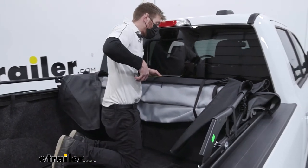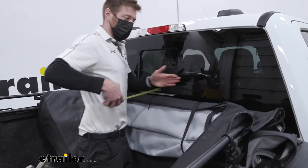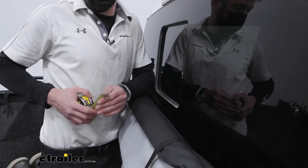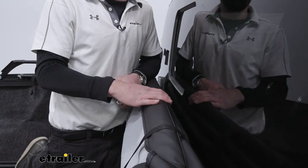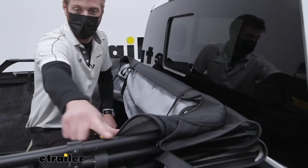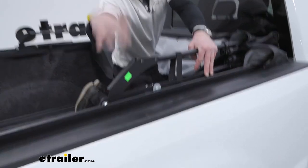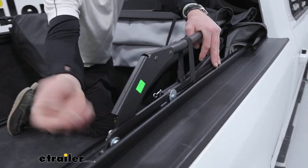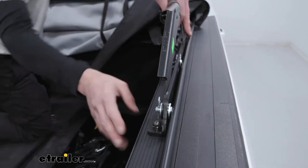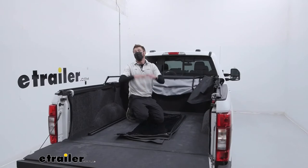For fifth wheel or gooseneck haulers, in the very center where all the hauling hardware sits, this is only adding or taking away about four inches from the bulkhead, so it's safe to say you can still gooseneck and fifth wheel haul with this. But if it doesn't work for you, you can just pull the pins on the bows — you can remove those by hand — take the whole thing off and just keep the rails. It's not really limiting your truck at all.